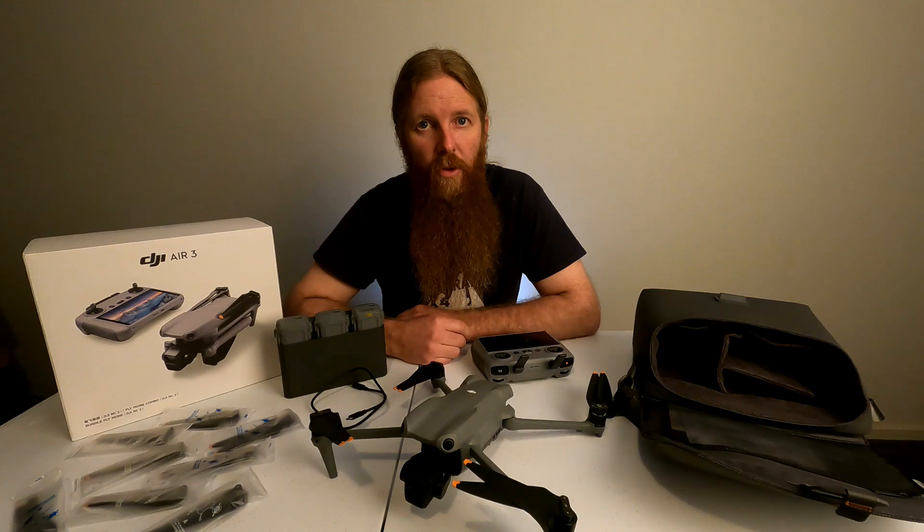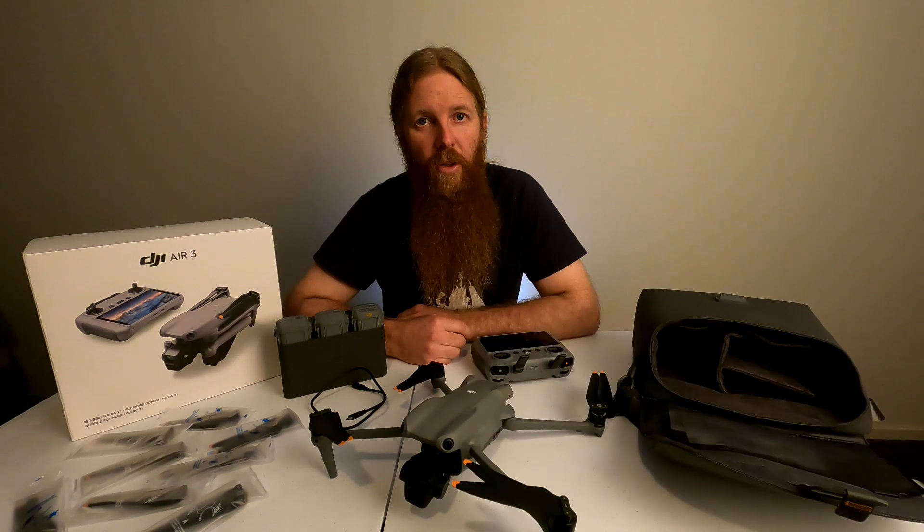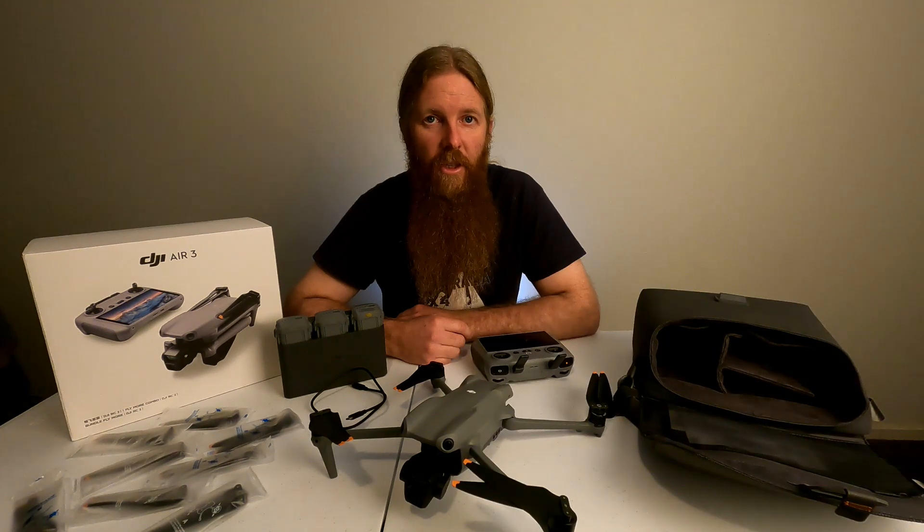Unsurprisingly, the response that I got from DJI took about a week and a half, and as you can see the response was pretty much non-existent. You could question whether this was even written by a person — it could have been formulated by AI because it is poor. 'We don't supply a charger so we can't supply you a charger' is pretty much what they're saying.